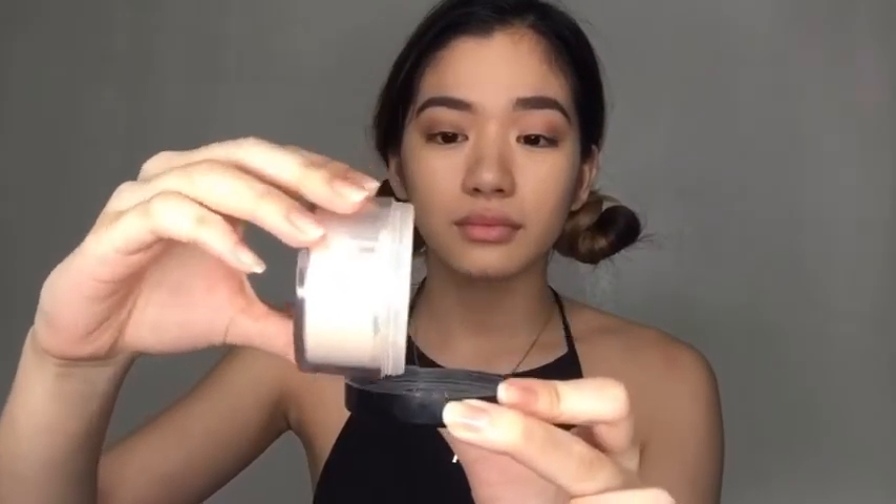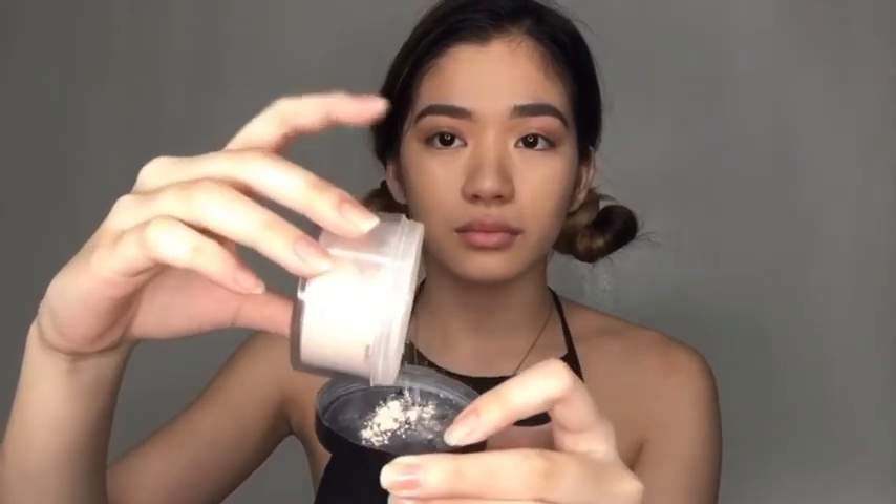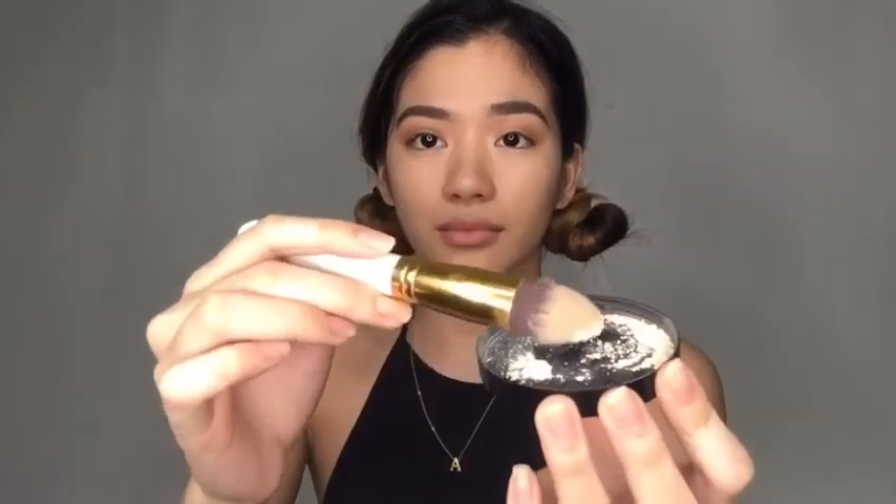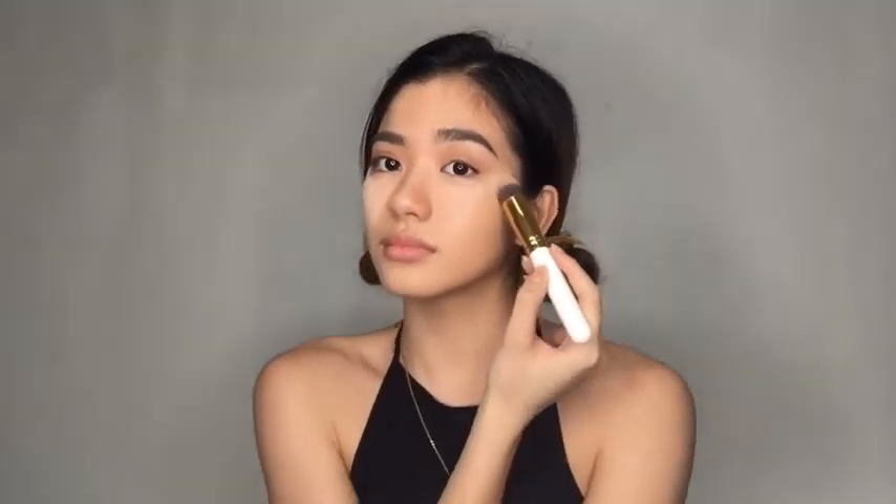Here I am blending some more with a different brush. Now, time for baking! We take out some white translucent powder and put some in the lid. I apply it under my eyes with a brush. Every time I bake I feel like a makeup guru. I did get some powder in my eye though, which is the part I hate the most — it hurts so much.